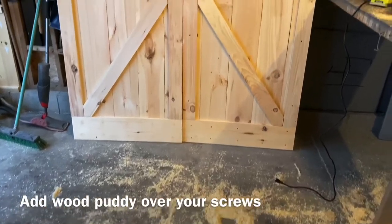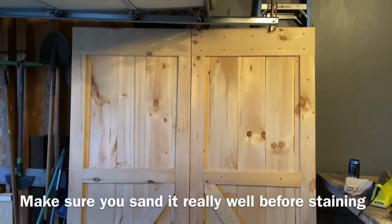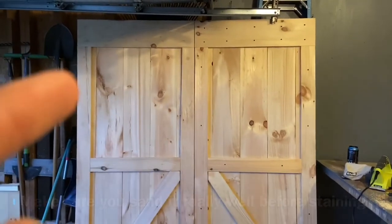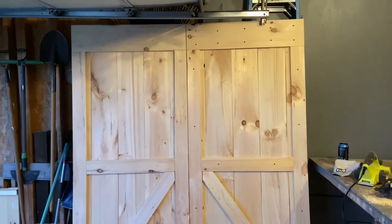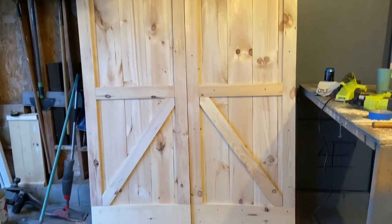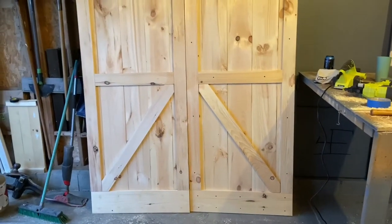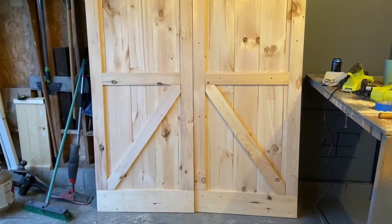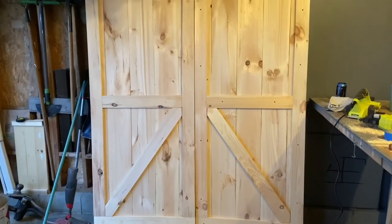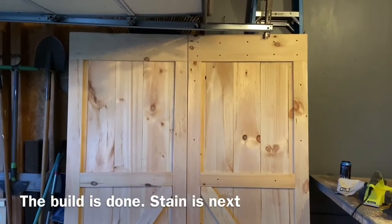Here we have it — two barn doors that are gonna go in our pantry. One side is finished with a little wood filler; I'll probably go back over that and do some sanding. A lot of the gaps and imperfections will somewhat disappear as I put the stain on. Anyway, that's the building process of building a barn door.